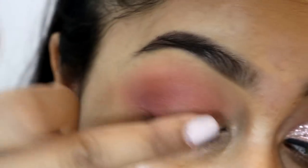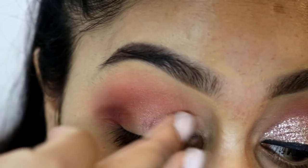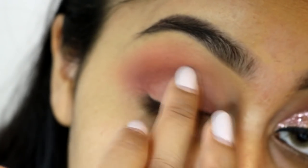I'm now using the shade called Antique Bronze to put on my mobile lid area. I'm using my finger to apply this because I feel like you get a better colour pay off that way with shadows on the mobile lid. But we are going to end up covering this anyway so it doesn't really matter in this tutorial.